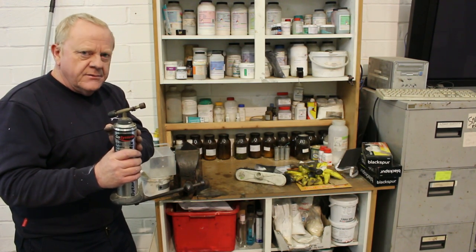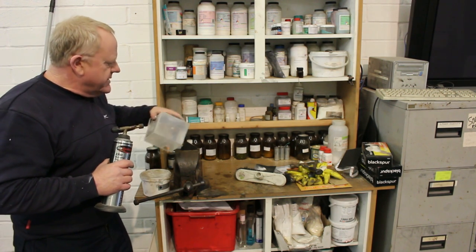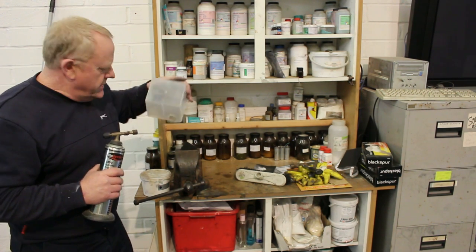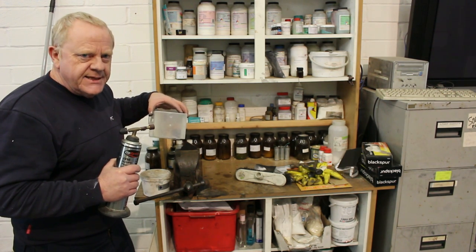So here I've got a butane burner. I've got a bit of plastic here. And as a comparison, I've got a bit of polypropylene here — it's just a nail box. So I'll bring the camera in a bit closer to see what's going on, and we'll give it a burn test.